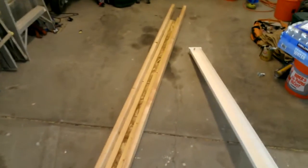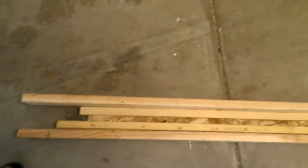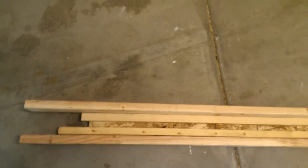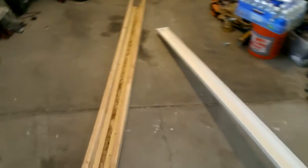I just had some normal 2x4s here, went ahead and screwed a bottom onto them, and then I've thrown these little 1x's down in the bed of it to boost my rain gutter up just a little bit. I realize it's not treated or anything and I'll probably run into some trouble with that, but it's just an experiment for now.